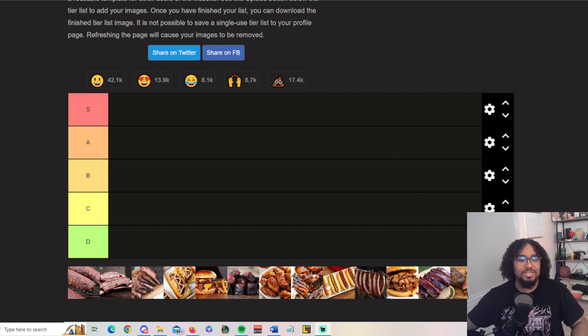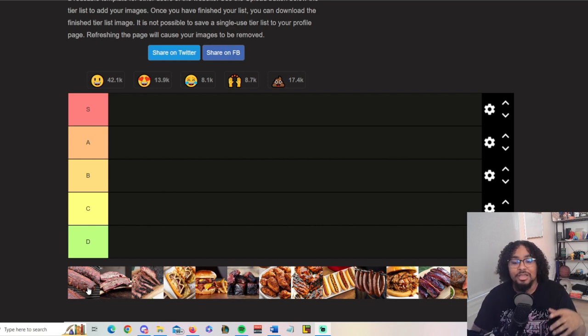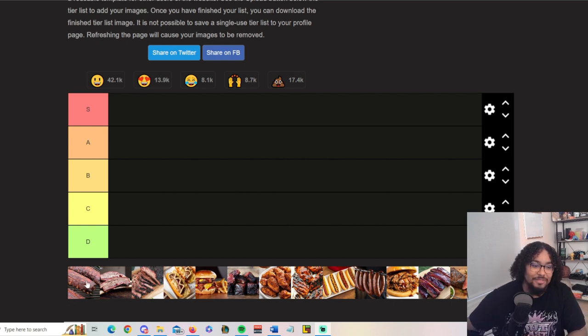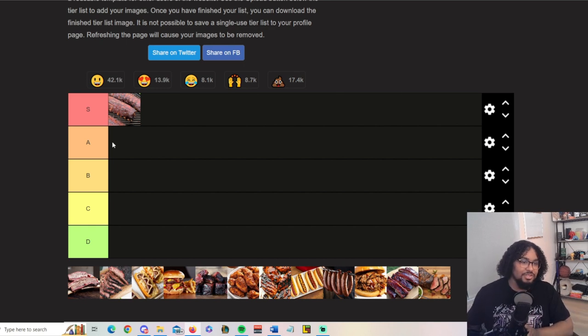First one we got is baby back ribs. I like baby backs more than spares — I feel like spares sometimes doesn't have enough meat. Baby backs beat all the other ribs 100%. Baby backs are 100% the way to go. Not saying there's anything wrong with St. Louis style, I just don't get enough meat on my bones.